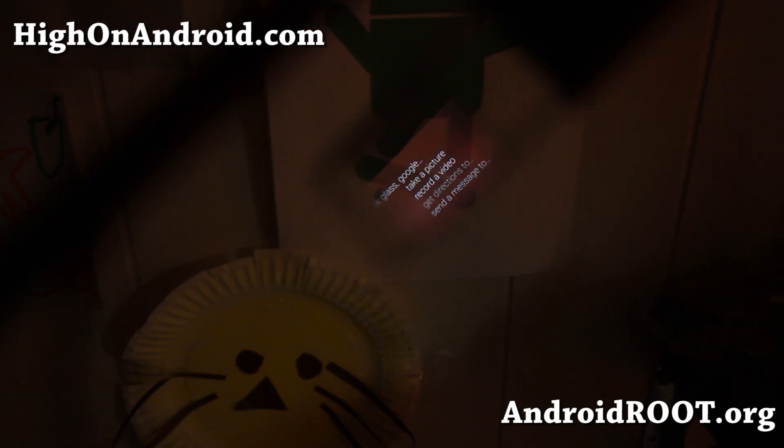OK Glass, Google 49ers. The 49ers beat the Jaguars 42 to 10. They are playing the Panthers on November 10th at 1:05 p.m. Yeah!